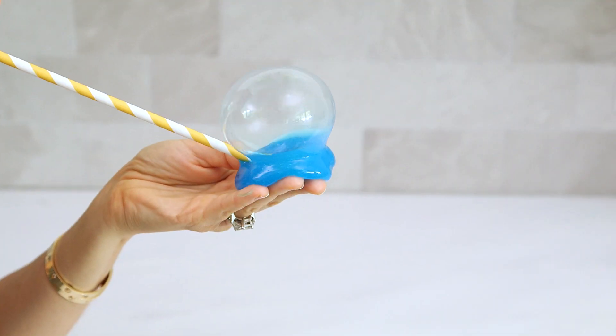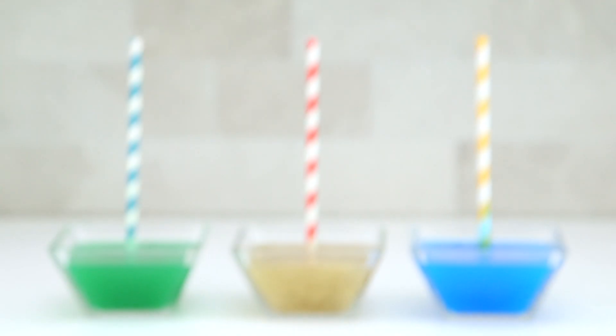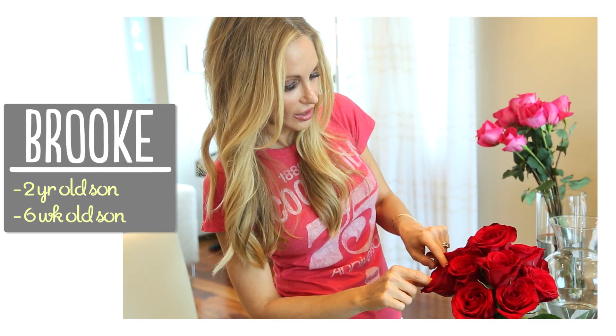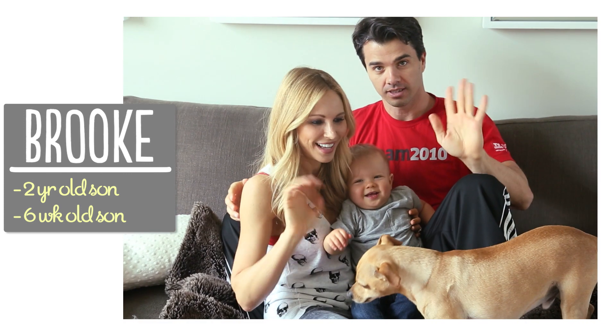Hi guys! Lincoln's on spring break this week and I wanted to do a project he could participate in, so I thought it would be the perfect time to try these reusable slime bubbles. It took a couple tries to get the mixture just right but I finally perfected the recipe, and today I'm gonna show you how easy it is to make this amazing goo your kids will go crazy for. I'm Brooke and I'm passionate about making beautiful things for my family on a budget.